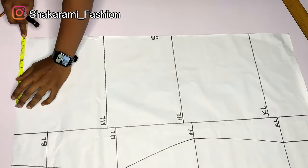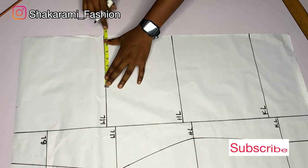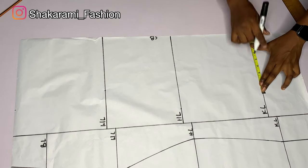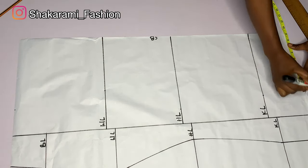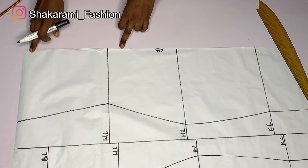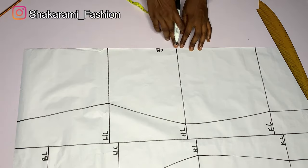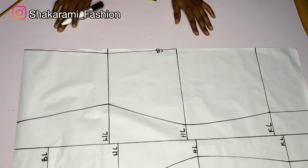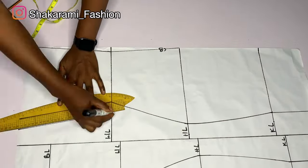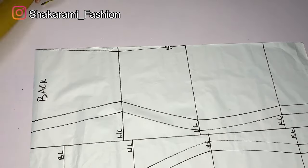I'll mark our round boss measurement: 36 divided by 4 is 9 inches. The waistline measurement — 29 divided by 4 — gives us 7.25 inches. The hip line — 41 divided by 4 — gives us 10.25 inches. The round knee measurement: 36 divided by 4 is 9 inches, extended downwards. I'll shape the center back by coming in 0.75 inch from the center back on the waistline and connecting it. Then I'll add one inch sewing allowance around that area and to the front as well. I'll bring the back down by one inch, connect it, and then go ahead to cut.